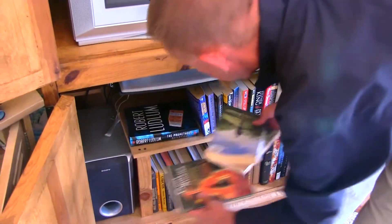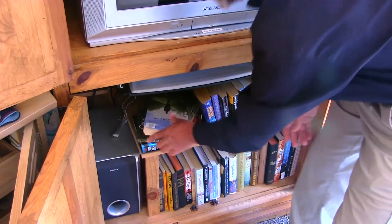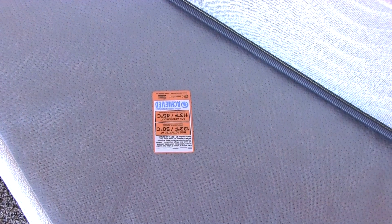I want to make sure dense areas like books are checked because they create insulation and it can be very difficult to get heat into those areas — that's why I placed stickers there. I also put one in between the box spring and mattress, and we're orange there as well. Very successful treatment!